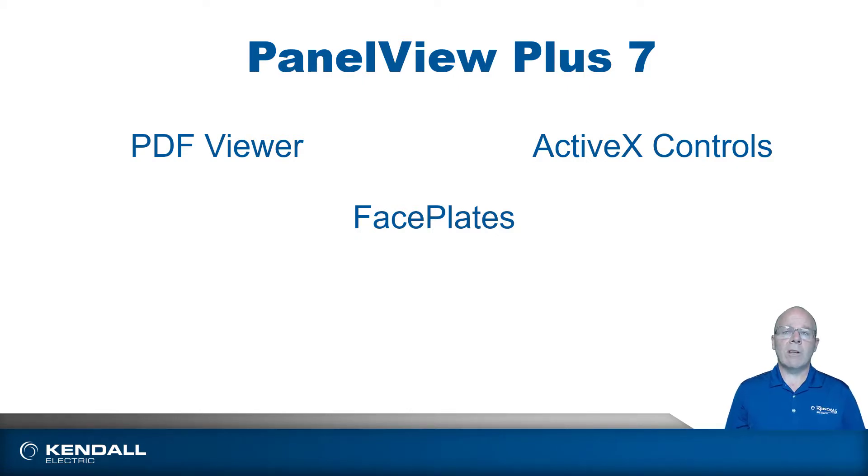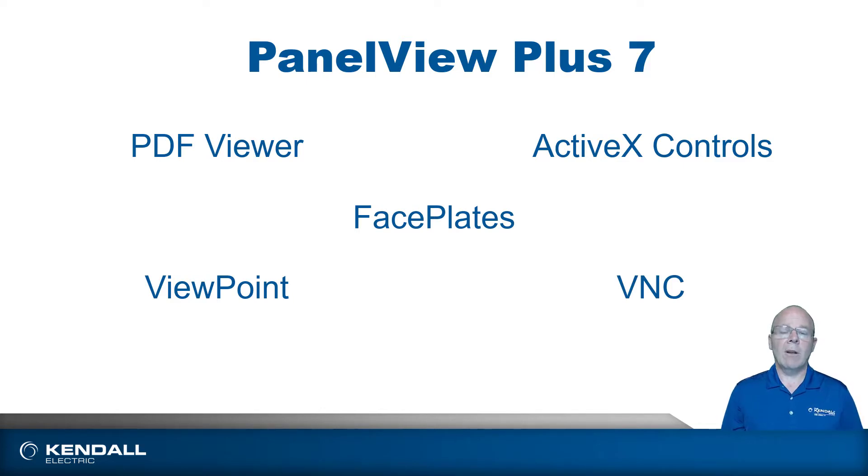There are also remote technologies for remote viewing and controlling of the HMI, such as Viewpoint, which is built into the software and the HMI. The HMI will publish HTML web pages that can be viewed on any browser on a PC on that network. There's also VNC, Virtual Network Computing, where you can view the screen and take control of it.